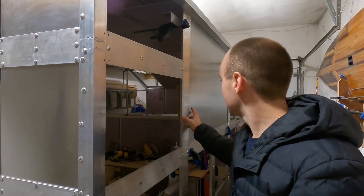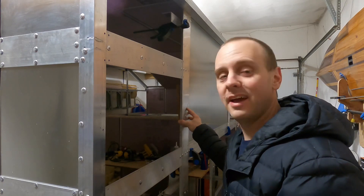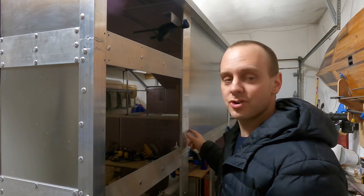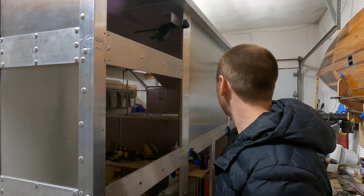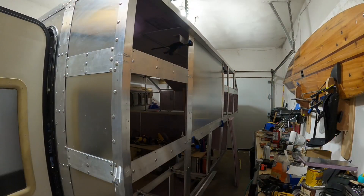Panel set in place — that's one of probably about 46 that's left to go, but hey, could be 47. So we're making progress. I'm going to go ahead and drill the holes, put the screws in, and then move on to the next one — again and again.